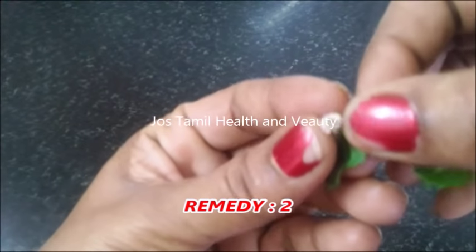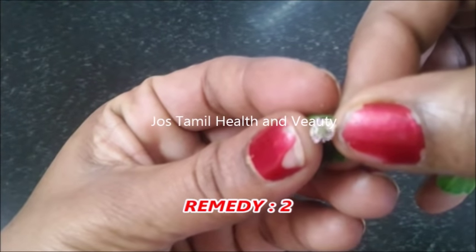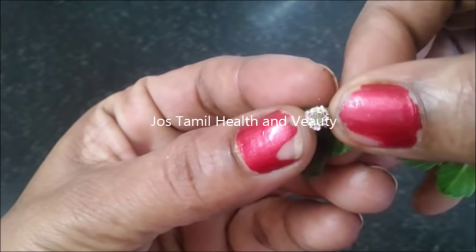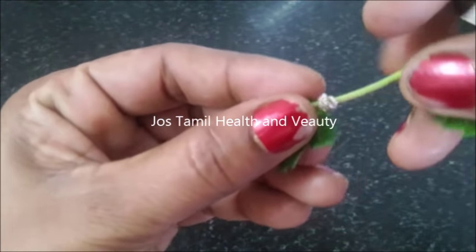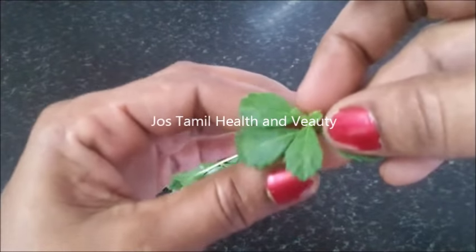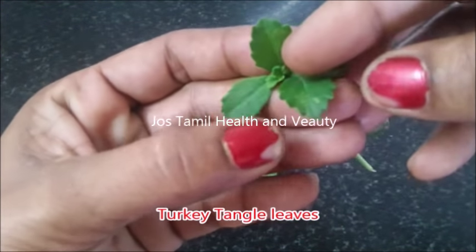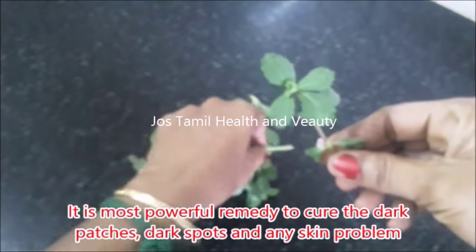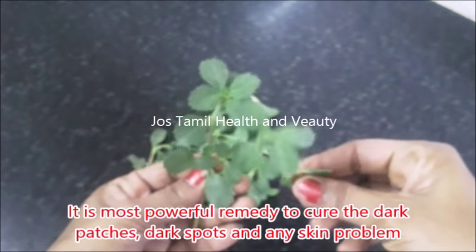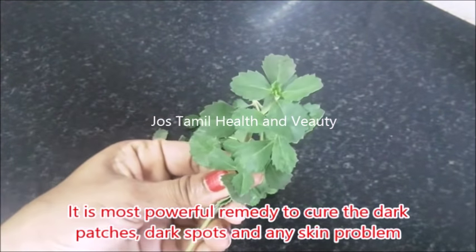Next, we will talk about a very powerful home remedy. When you apply, it may be hydrated — you can wash it with a cotton ball.